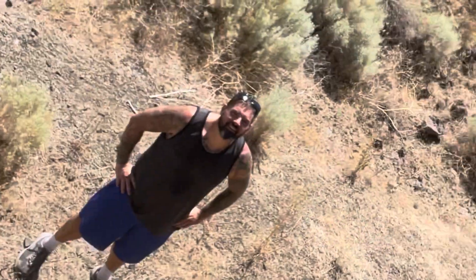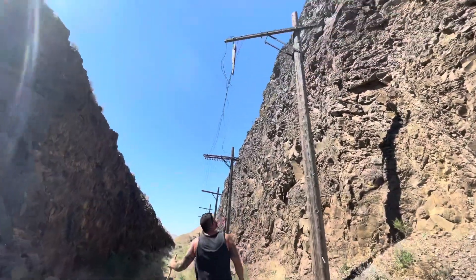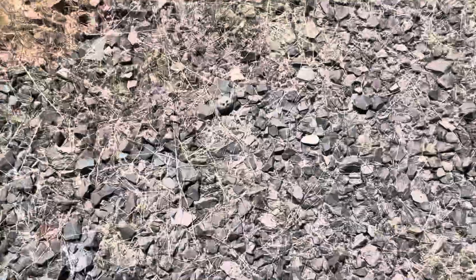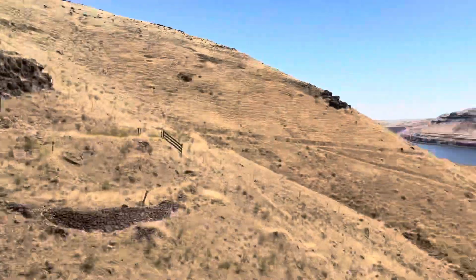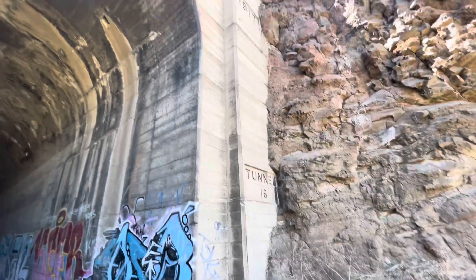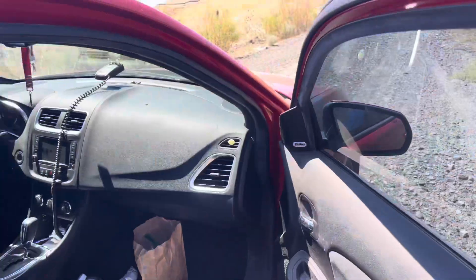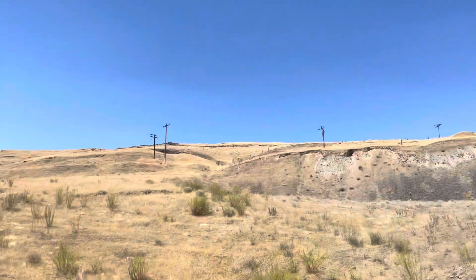How's it going down there? He almost bit ya — get out of here! Look at this, I think we just found a shooting range. Chevrolet. Oh, some power balls up there, we're gonna climb.